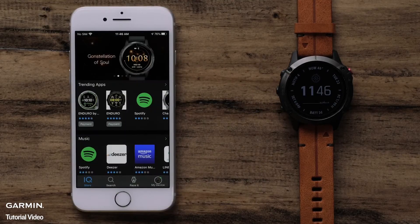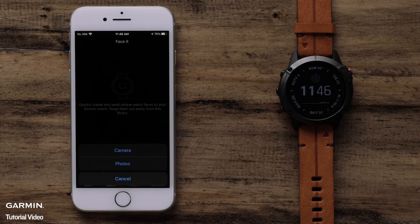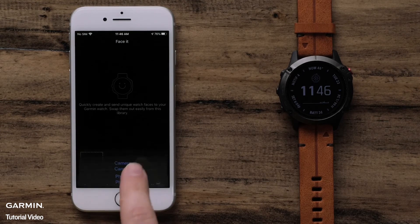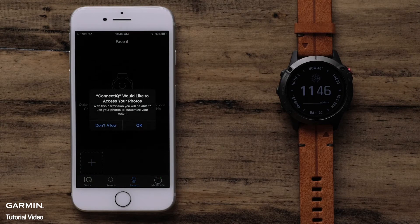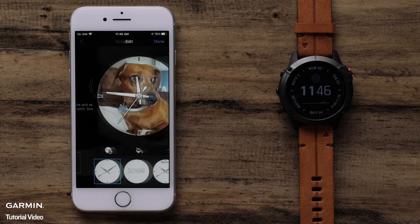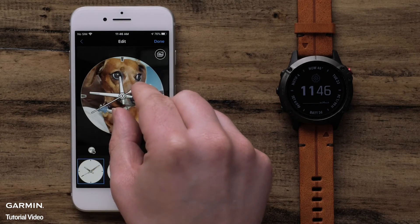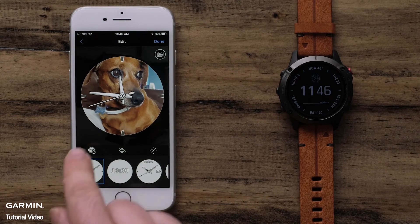To begin, open the ConnectIQ Store app and select FaceIt. We first need to select a photo to use as our background. Select the plus icon, then select either Camera to take a new photo or Photos to search your phone. You may need to allow the ConnectIQ app to access your photos. After you add your photo, the default analog watch face will be shown. Now you can pinch to zoom the photo or press and hold to move it.